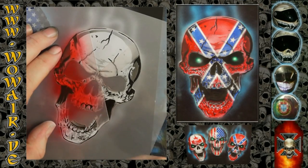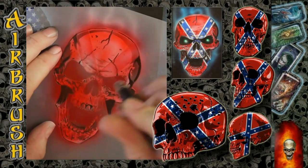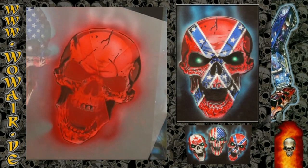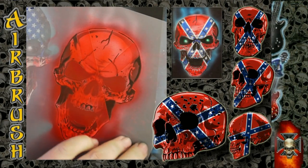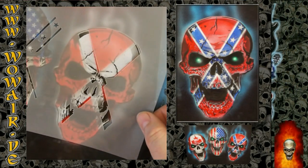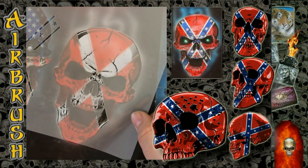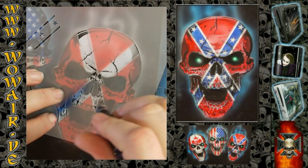I have switched now to the red airbrush. And now you can see the candy colors — everything that's white gets the full color. Where I have put the gray tone, you get a darker red tone.